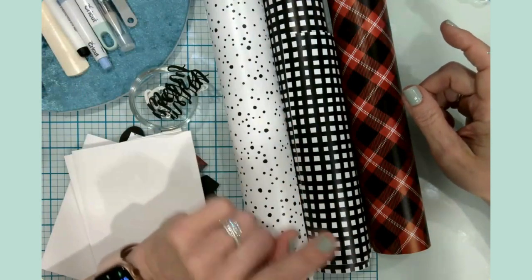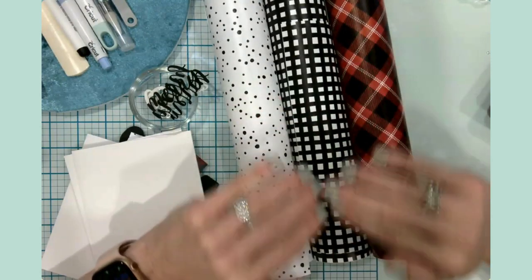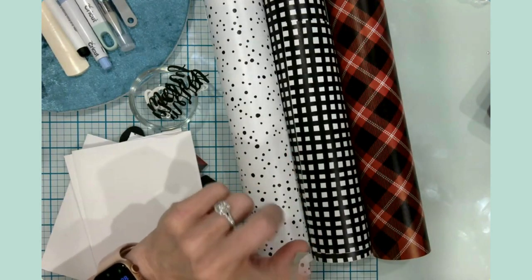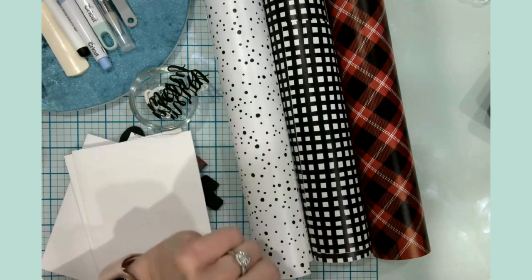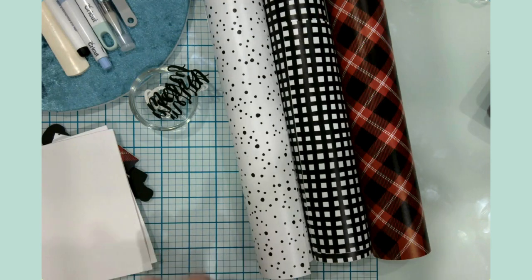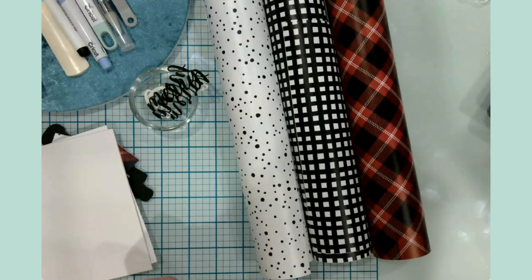Another thing I used was my brayer, and that was for making sure that everything was nicely adhered to my Cricut Joy mat. You can use any of the Cricut machines for this project, but I did go ahead and use my Joy today simply because cards are small and my Joy definitely gets the job done. So let's head over to Design Space and let me show you the card elements I've put together for you.